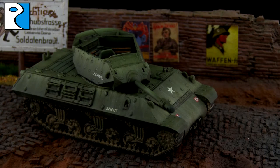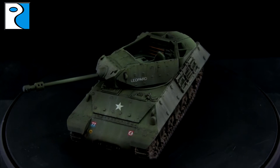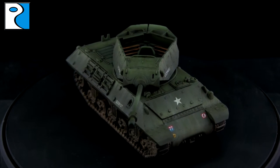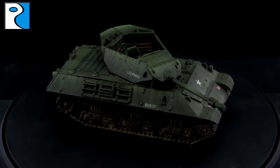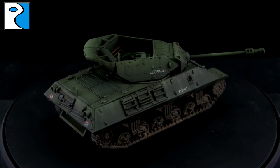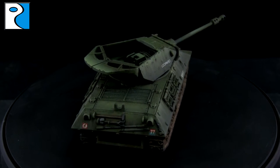Hey guys, it's Jamie from Rubicon Models. Today I'm going to be showing you how I painted my Achilles 2C. I went for the 7th Armoured Division when painting this vehicle, and I went for quite a clean scheme with some streaking effects and some color modulation, which I feel really takes advantage of the large flat surfaces on this tank. In the description below are all our usual links to our website, Facebook group, and forum. Please remember to like, comment, and subscribe.